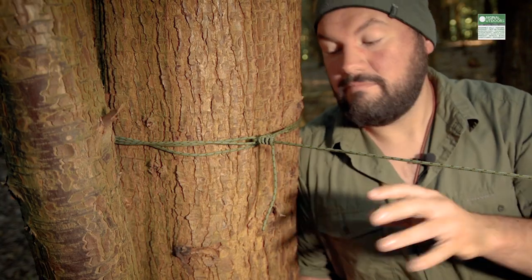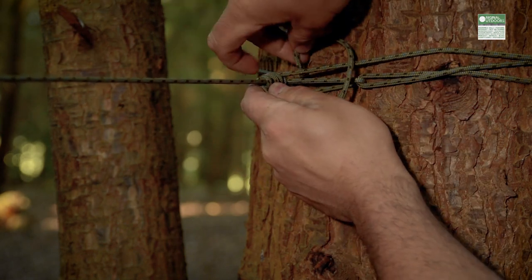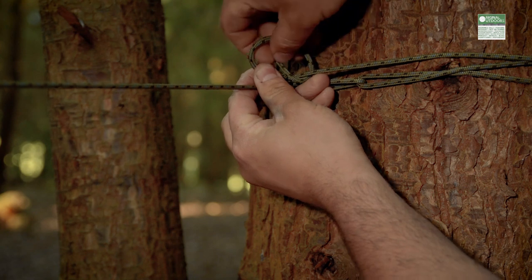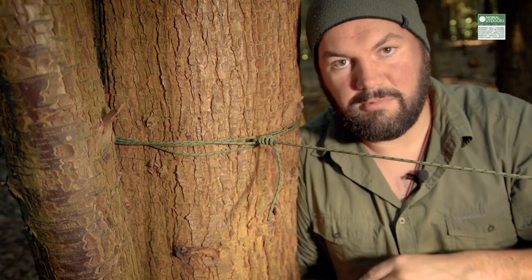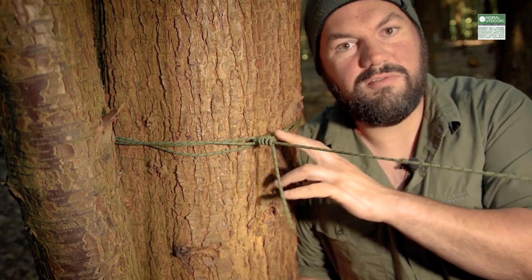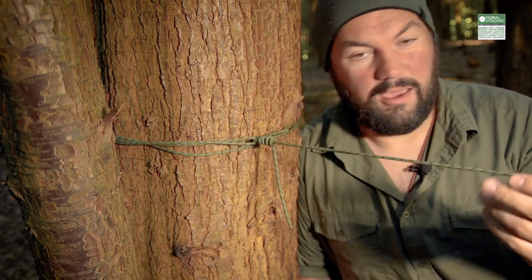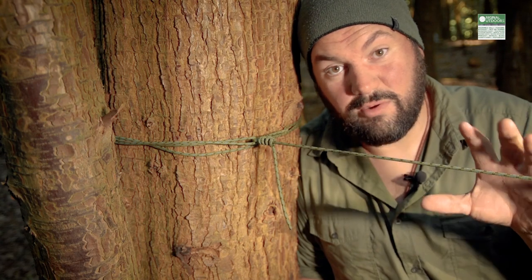The last knot is really simple — just a pass around the main ridgeline three or four times and then tied off with an overhand. That knot isn't taking the tension of the ridgeline; that's all being taken up by the friction of the line against the bark of the tree. What it does is stop this last pass from pulling back around the tree. I could just throw a knot on here, but I'd end up with a flappy tarp. The tighter I can make this, the tighter my tarp and whole ridgeline system is going to be.